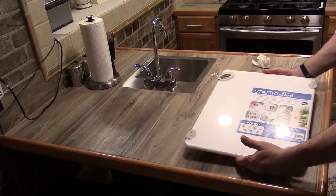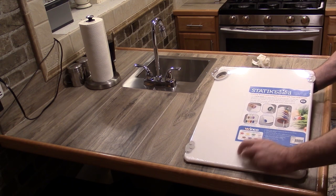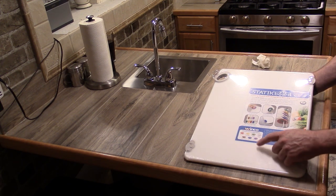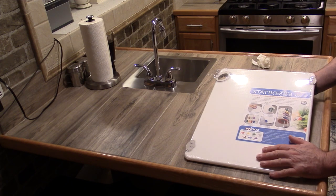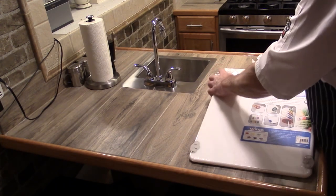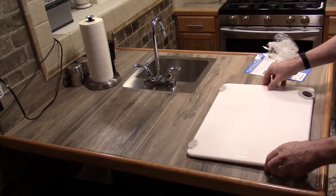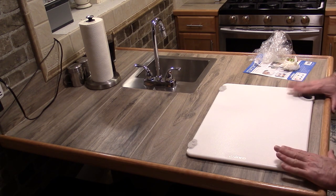This is a Winco cutting board. They're available in different colors — red is dedicated to raw meats, yellow is for poultry and vegetables, green for bakery and deli, brown for cooked meats, blue for seafood, and there's an allergen-free option. It's very important to have a separate cutting board for that if you have people sensitive to allergies. I just purchased a white one because it's going to be used for meats. What's nice about this board is it has non-slip feet in the corners, which really helps on my porcelain tile countertops.